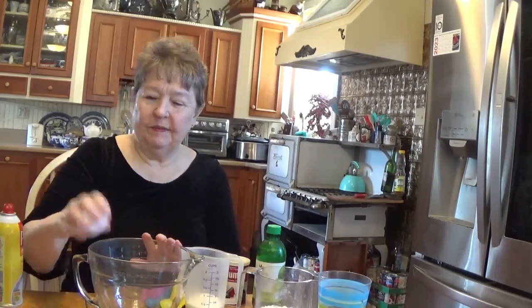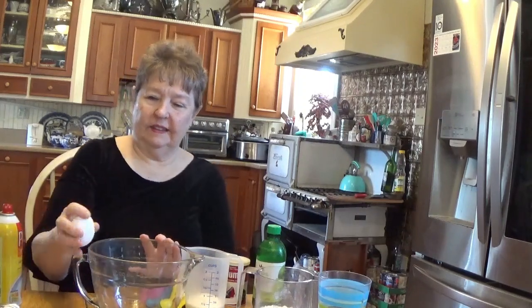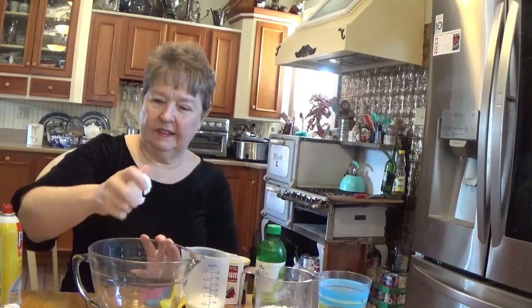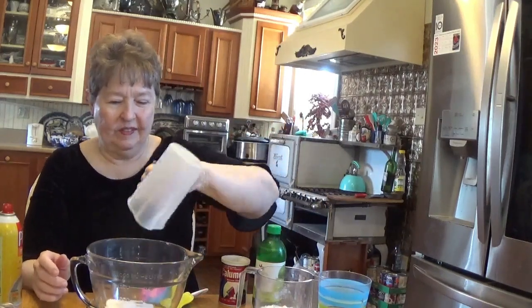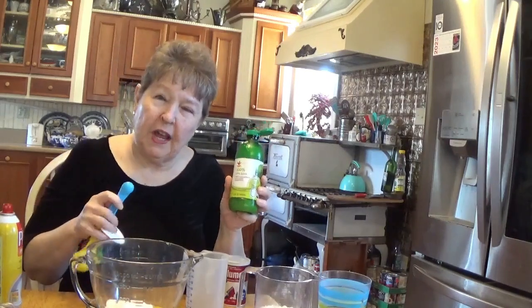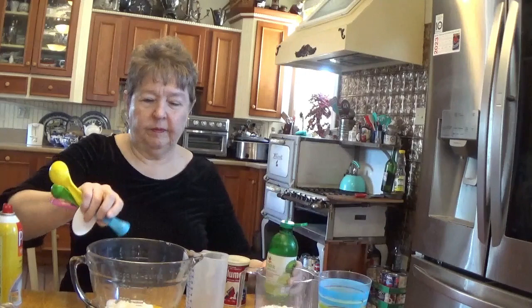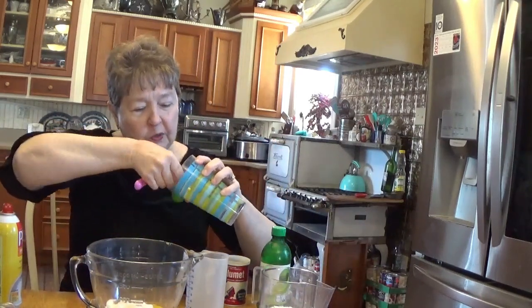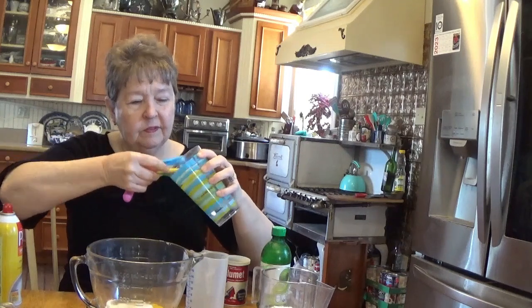We're going to start with two eggs. We're going to add half a cup of sugar. Half a teaspoon of either lemon or lime juice — you can use fresh, I just happen to have a bottle. Two tablespoons of ice water. I had my water sitting out here to get really good and cold.